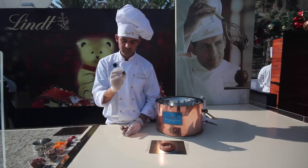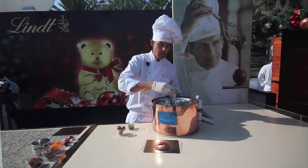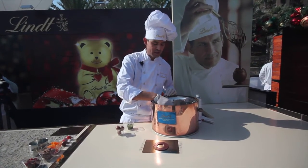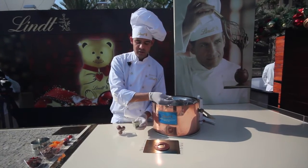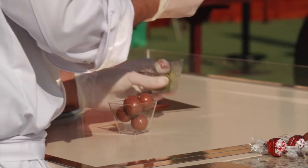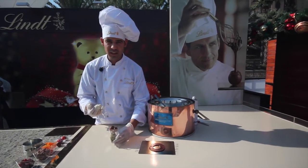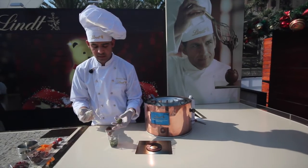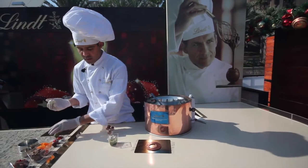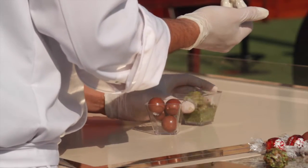We're gonna take the Lindor and we're gonna dip it into our white chocolate. I'm just using white because I want a bit of a contrasting color, and then into the pistachios. Give it a good shake and basically just coat them evenly. Once it's all coated like this, keep it aside and repeat this step three times, or you can give them away as gifts.